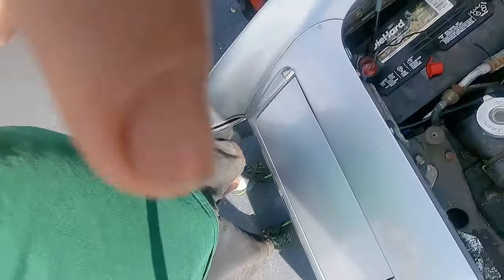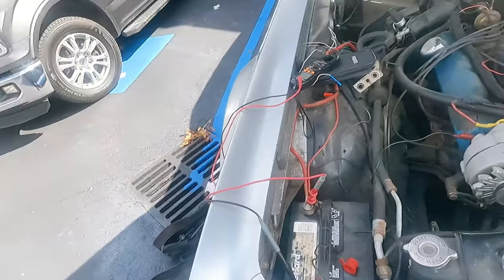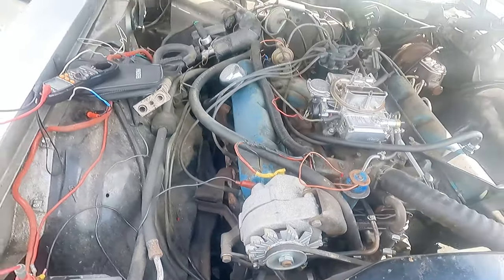There you go — it doesn't have any voltage at all. It actually went less than before, so it's doing nothing. We're going to change it out with a remanufactured one and rock and roll.